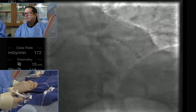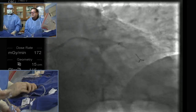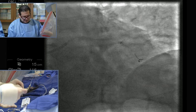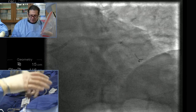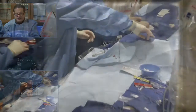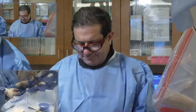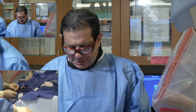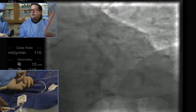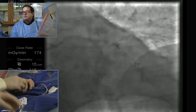Let's try the stent now. Not wanting to go — that's annoying. Give me an 8 NC, a 2.25, 8 NC balloon. So this is what we're talking about by complex PCI — it's a perfect example. This is not something that can be done by the casual interventionalist who's got 30 patients in clinic to see after the case, because these cases take time and require a commitment. I feel pretty strongly that if you're not doing 150, maybe 200 a year, you shouldn't be doing these.